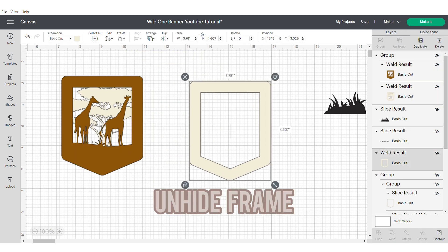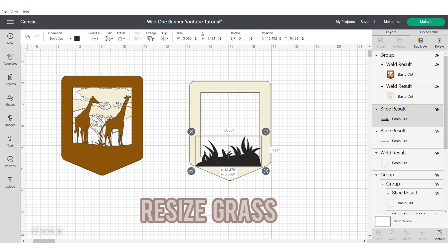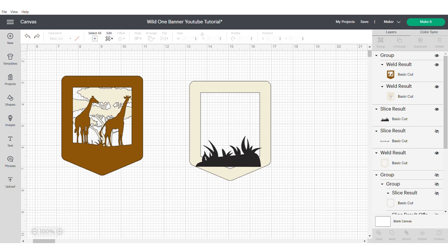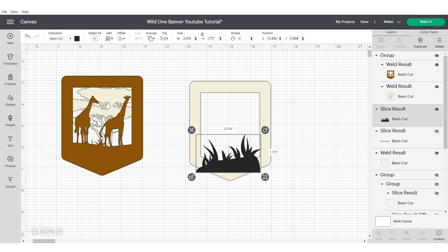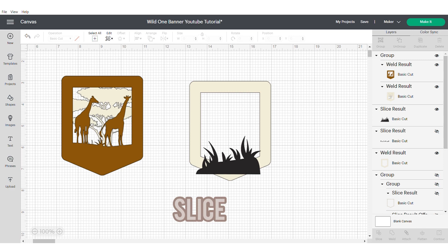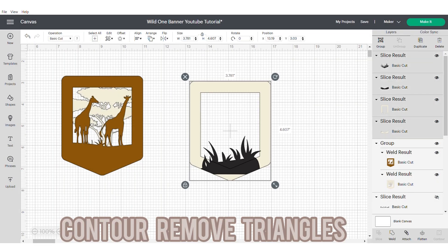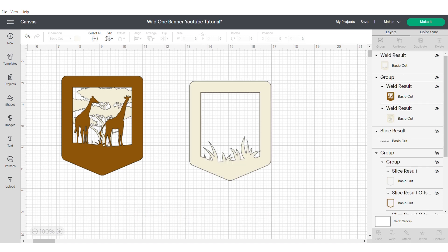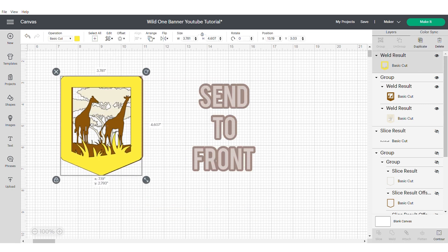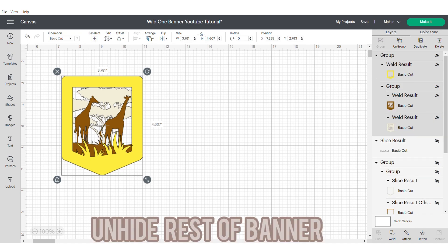Now we're going to work on the last part. Unhide your frame and we're going to use our grass — resize the grass. As this is at the front, we don't want massive gaps at the bottom. Resize your grass; it's probably going to be quite a bit too wide but that's okay. Select these two images and slice. Now go to the original grass image and hide the two triangles on either side. Grab both images and weld. Make sure you don't move anything or you'll have strange gaps, then change your colour and move it to the front. Align centre and group. This is the main part of your shadow box frame banner done.